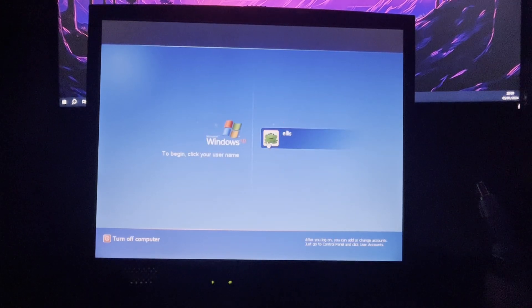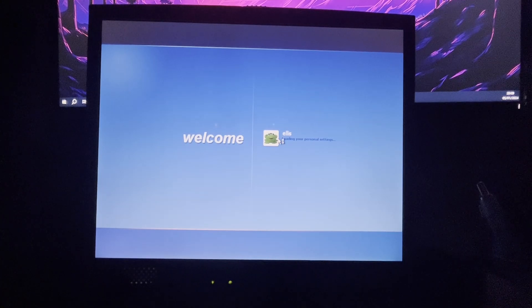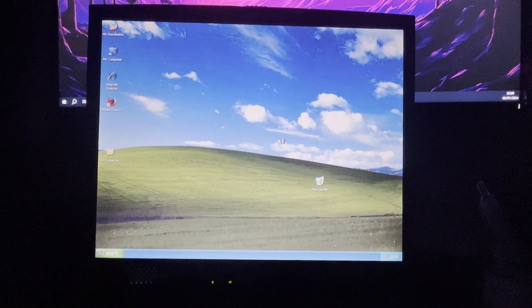And then of course the trusty old login page. Nostalgia. And then this sound. Can't get enough of that.